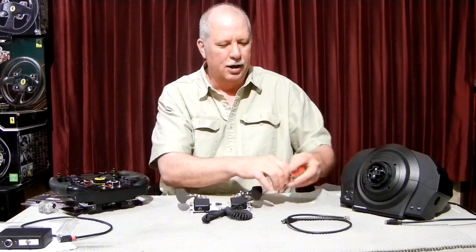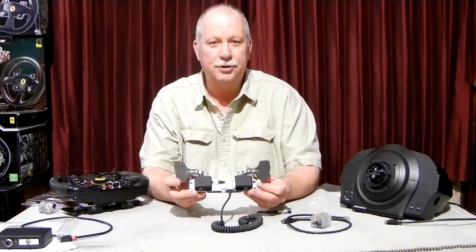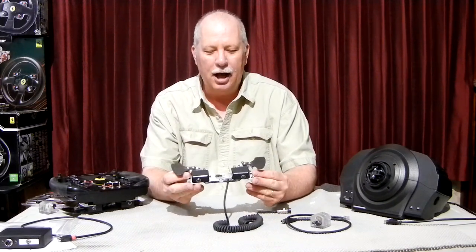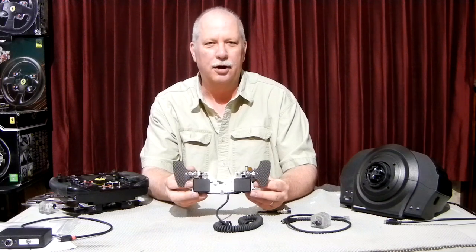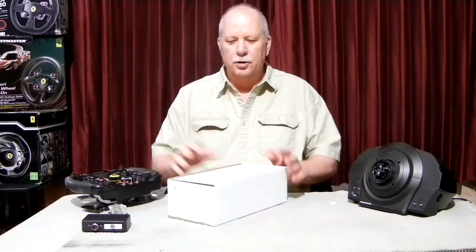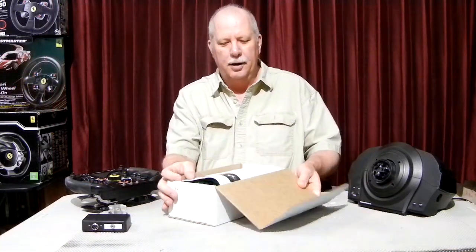That is pretty much it. They're very simple and easy to install. Next, I'll go over what you get with the paddles, and then we'll go ahead and install one.